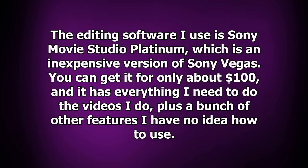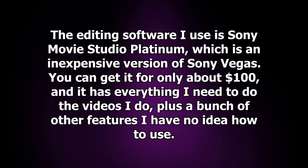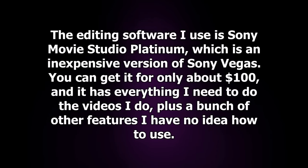The editing software I use is Sony Movie Studio Platinum, which is an inexpensive version of Sony Vegas. You can get it for only about $100, and it has everything I need to do the videos I do, plus a bunch of other features I have no idea how to use.